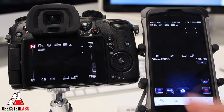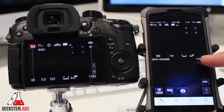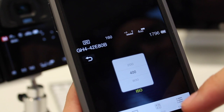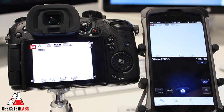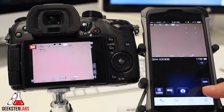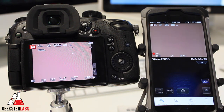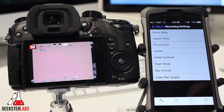Keep in mind you're not able to do all the functions you would if you had the camera in front of you, like tapping the front screen to focus on certain objects. But there are a bunch of settings you can tweak — white balance, ISO, and all those different settings. You also have access to the quick menu, which is the same as hitting the F2 button, and you can change photo style, aspect ratio, picture size, metering mode, flash mode, and recording mode quality. You can also take pictures and record video right from this screen.